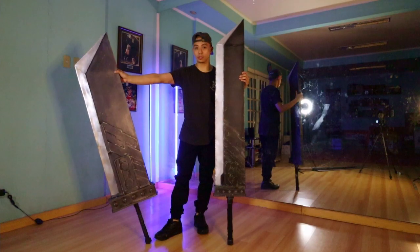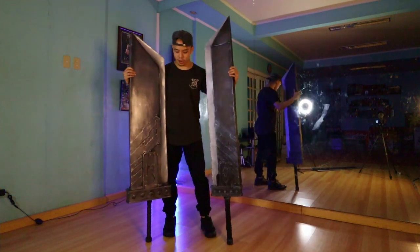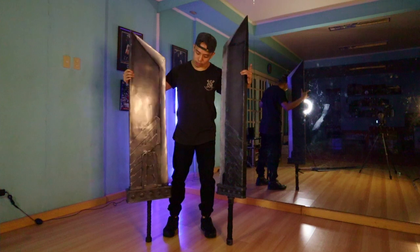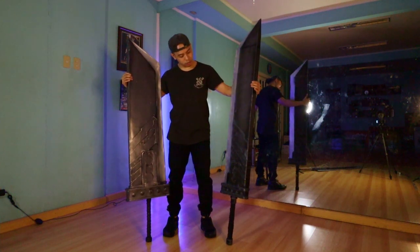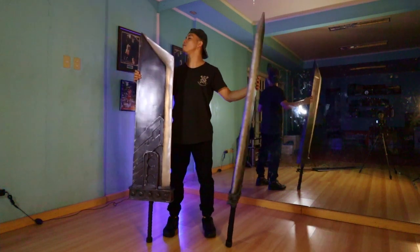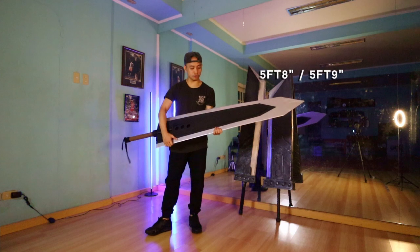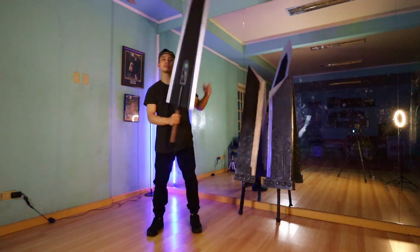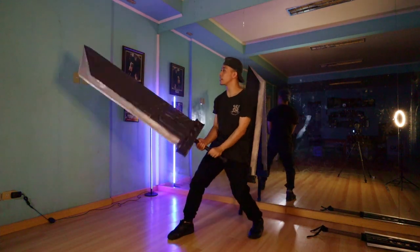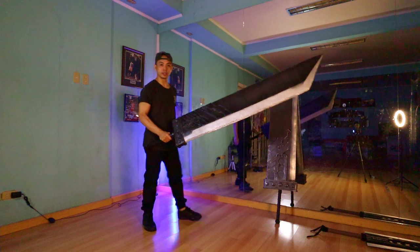The Ronin Buster Sword by Kuya Nino, and this is the Reflex Buster Sword by yours truly. The Ronin Buster Sword is a lot wider, closer to the scale of the original but with the design elements of the current one. The Reflex Buster Sword is closer to the scale of the remake with the same design. This one is about five feet and the Ronin Buster is about 5'8" or 5'9". This is also the Dragon Slayer that I redesigned and remodeled a couple of weeks ago. Imagine if this thing were real — it would be super heavy. You'd be able to chop more than onions.